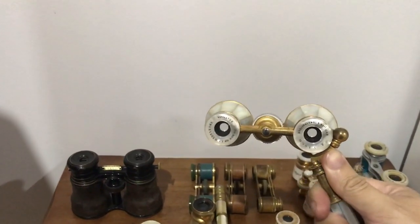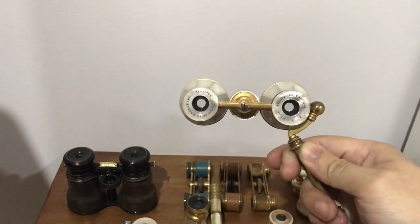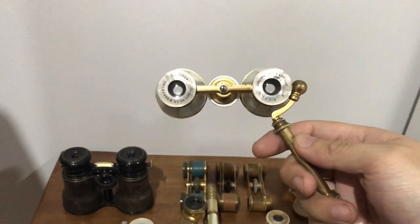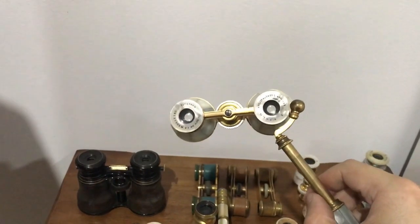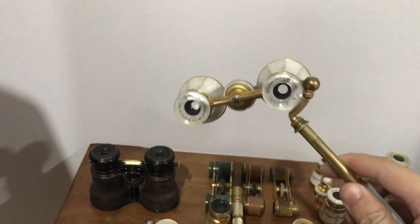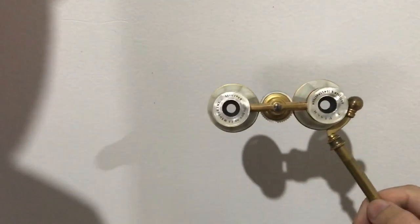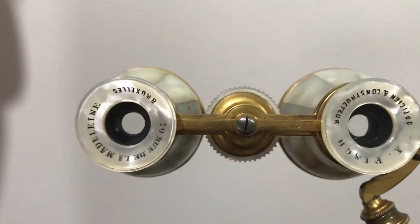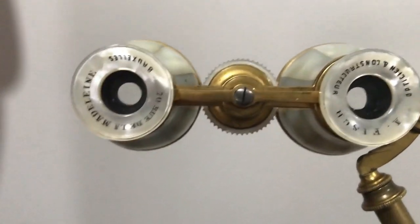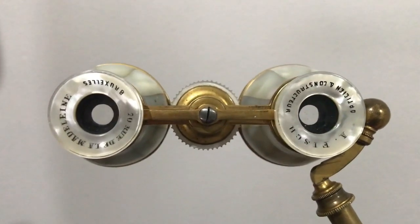These are called lorgnette opera glasses — the name comes from the French 'lorgner,' which means to leer or to stare at. Basically, the idea is that you can rest your arm down and hold this right up to your eyes, and you don't have to worry about your wrist getting tired while you're looking at the play or watching the performance.